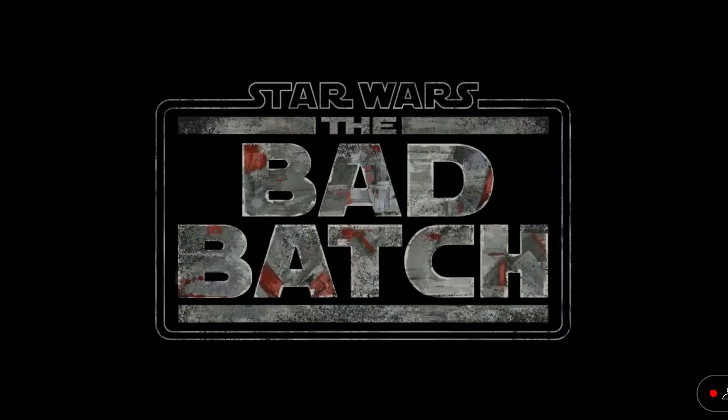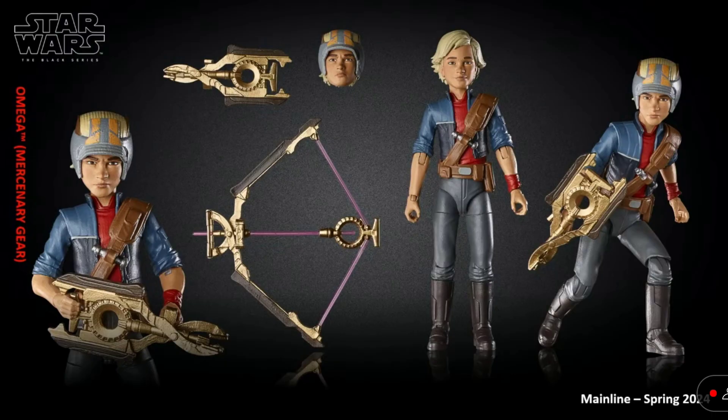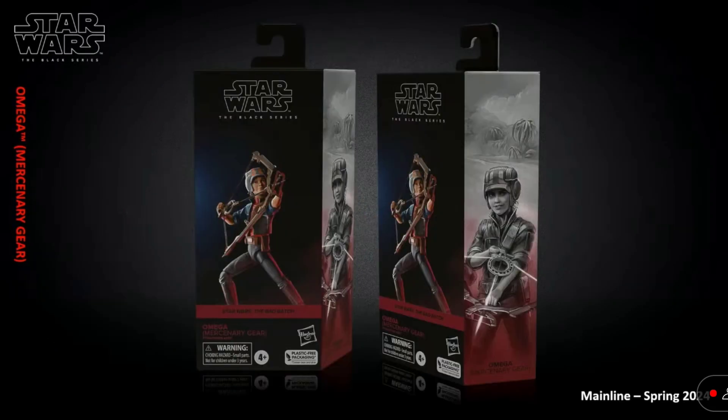Next up, we have the Bad Batch for the Black Series reveals. The first figure is Season 2 Omega. The head sculpt looks really good. I can see they're going for a different take on this one, not the realistic take we've seen before. I really like the Season 2 figure — it looks a lot better than the Season 1 figure, so I'm looking forward to this one.